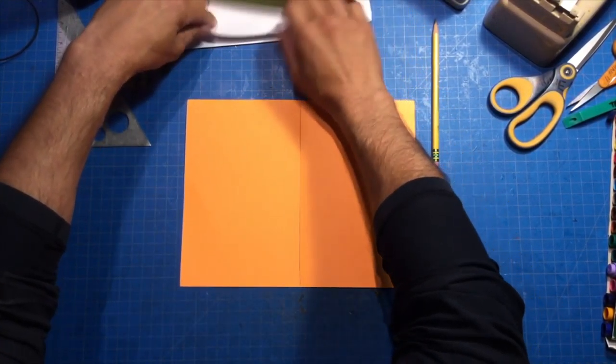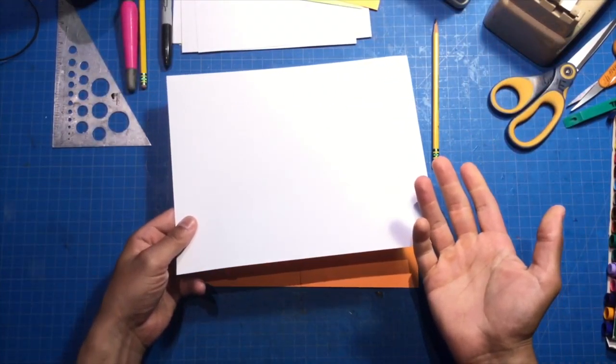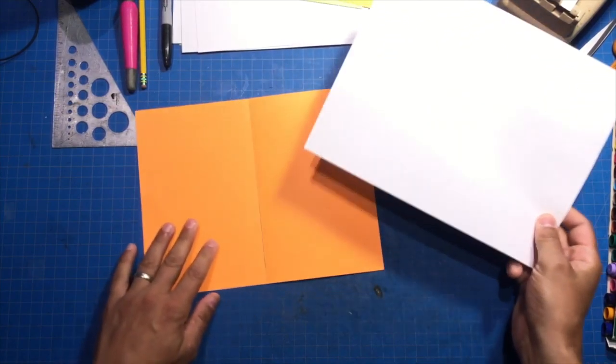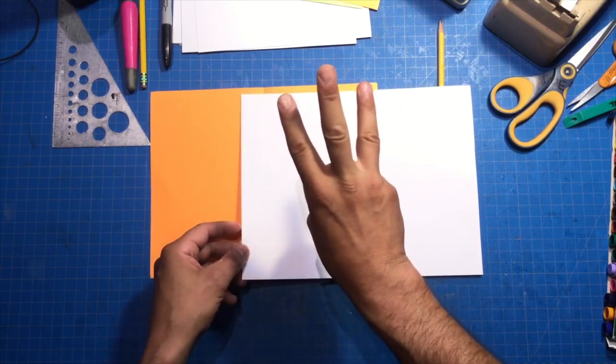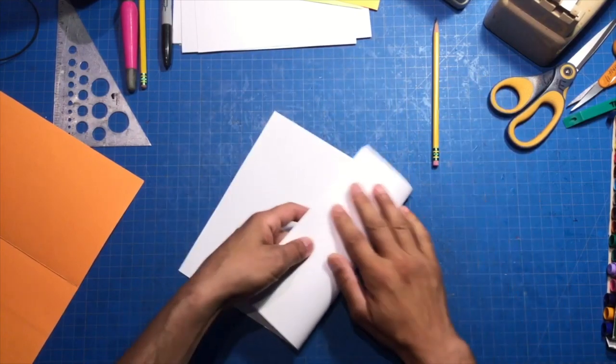Now let's get to making. First, I think what I'll do is we'll just make a regular platform, and then we'll overextend it and make something from there. So first, in order to make a platform, we need to make three rectangles that are the same size. Let's start out with that.